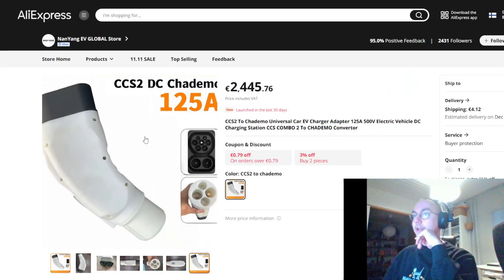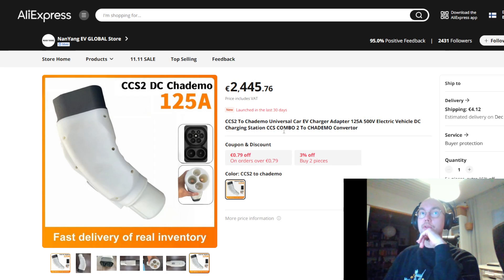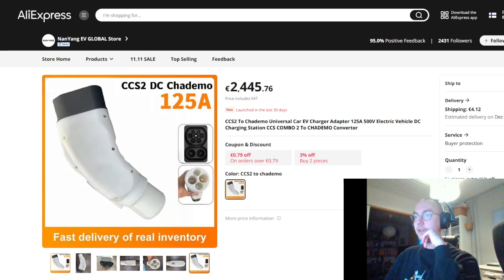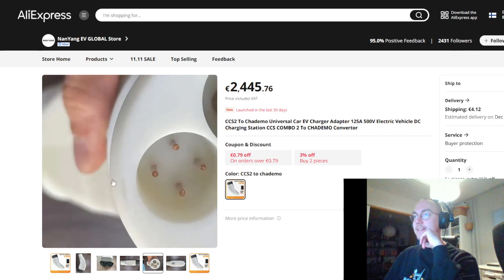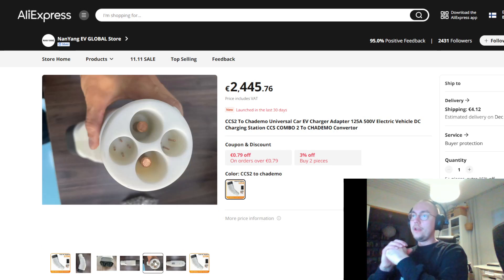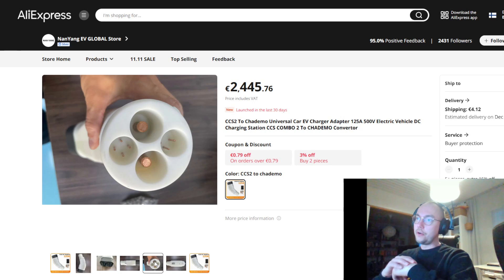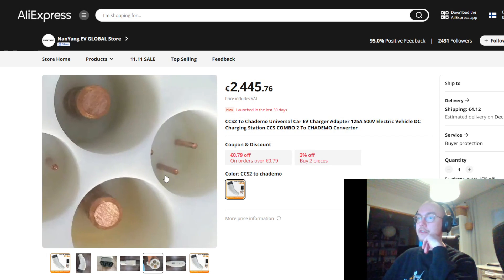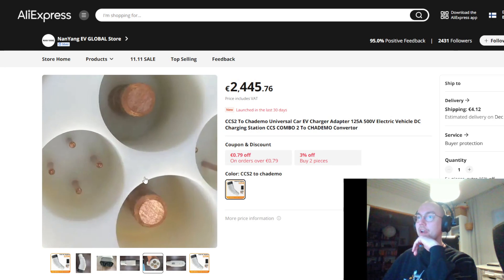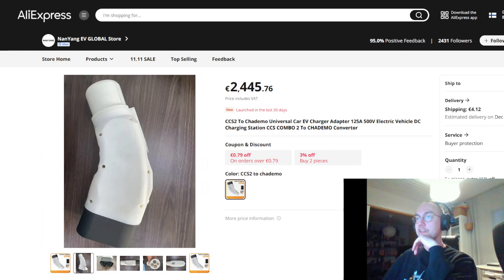Then the next one is this one that's been floating around a lot, especially on Facebook — everyone seems to link to it. By the looks of it, it's a very expensive adapter and you also have to buy two, which is interesting. This is a 3D printed adapter — you can see from the plastic that it's 3D printed and it's very homemade. That kind of rings alarm bells in my head, because these adapters — any charging connector — is the thing that separates you from the high voltage. So having them be this homemade and 3D printed, the CHAdeMO pins don't even look right; this is just something they made themselves.